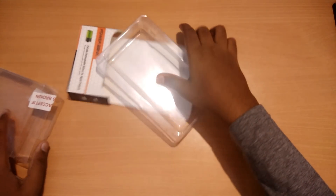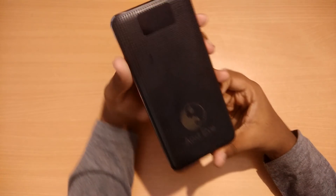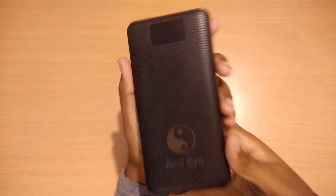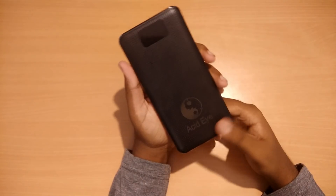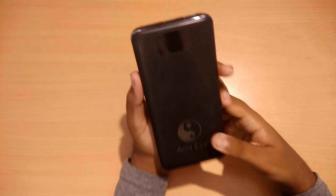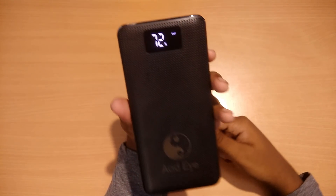Let's keep this all aside and take a look at the power bank. The power bank is really good in terms of build quality and feels really nice in hands. However, it is a bit bulky and heavy, but that's expected for a 20,000 mAh power bank. There's an LED display mounted on it which shows the remaining power output.